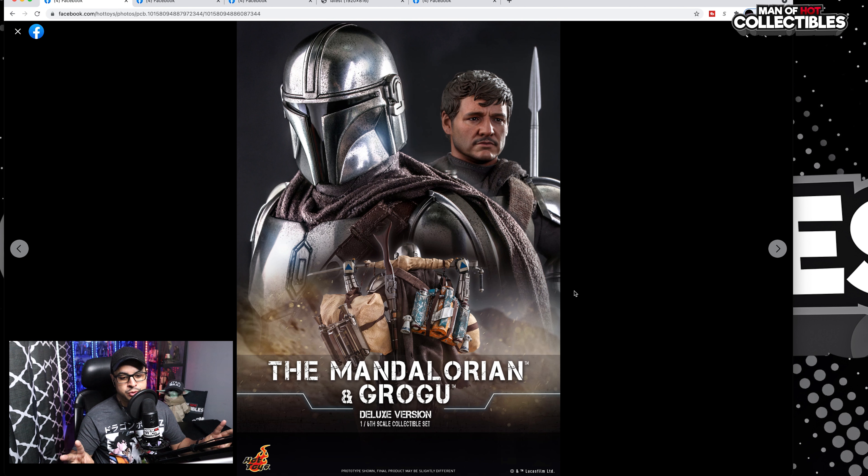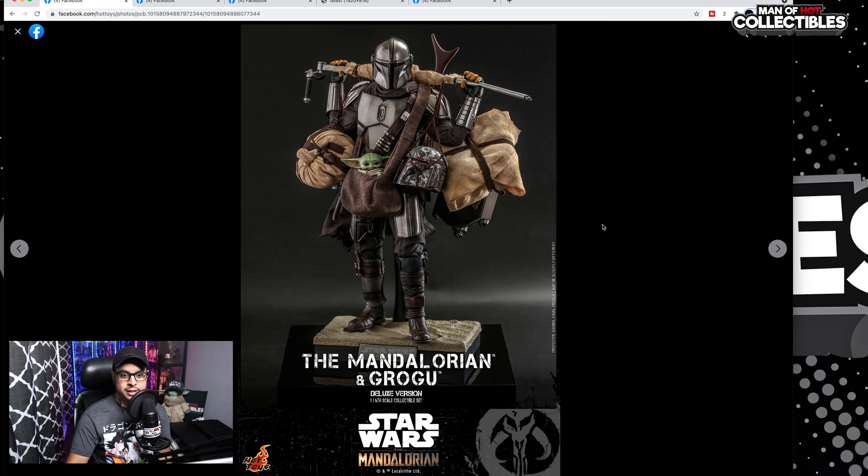This one comes with two different versions. We have the Deluxe, which is this one that we are going to take a look at now, and of course the regular version, plus the swoop bike. The very first impression is very positive. I really like this release. I have some thoughts about the head sculpt which I am going to share with you. We have Din Djarin's head sculpt looking awesome, and then we have the armor itself, very shiny — and there is a difference.